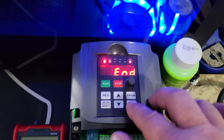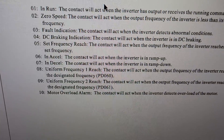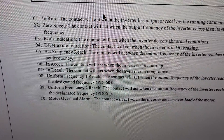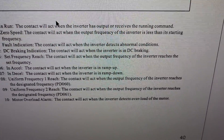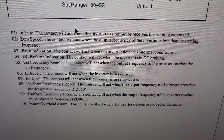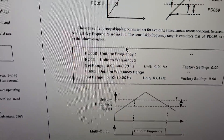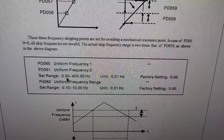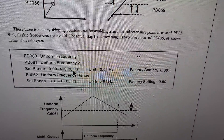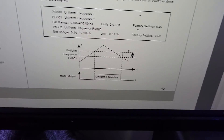I have PD052 set to eight. Setting eight is 'uniform frequency one' - the contact will act when the output frequency of the inverter reaches the designated frequency set by PD060. Let's go to PD060 - uniform frequency one - with a setting range from zero to 400 Hz, which is the maximum frequency of the inverter.